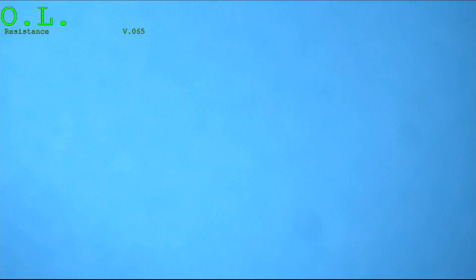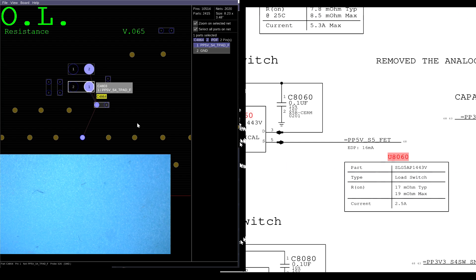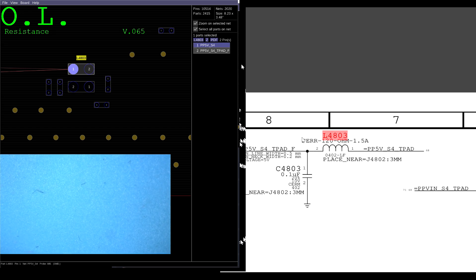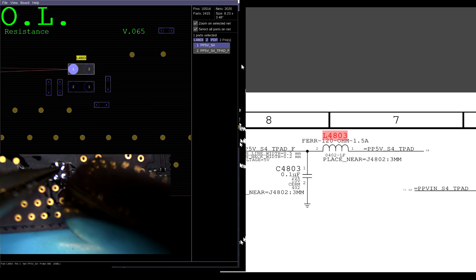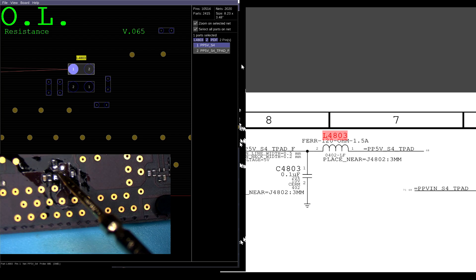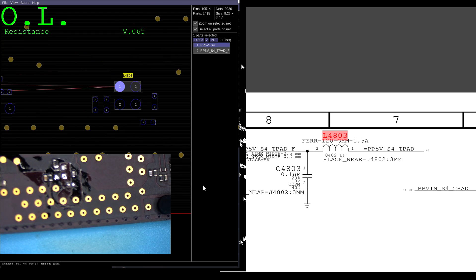Let's at least try to narrow down where the short circuit is. Is it going to be on this side or this side? I can't tell as long as this ferrite bead is on the board. So we're going to figure out which side this thing is on. The things I knocked off were on this side, but the short is on this side — so it's going to be something on here.